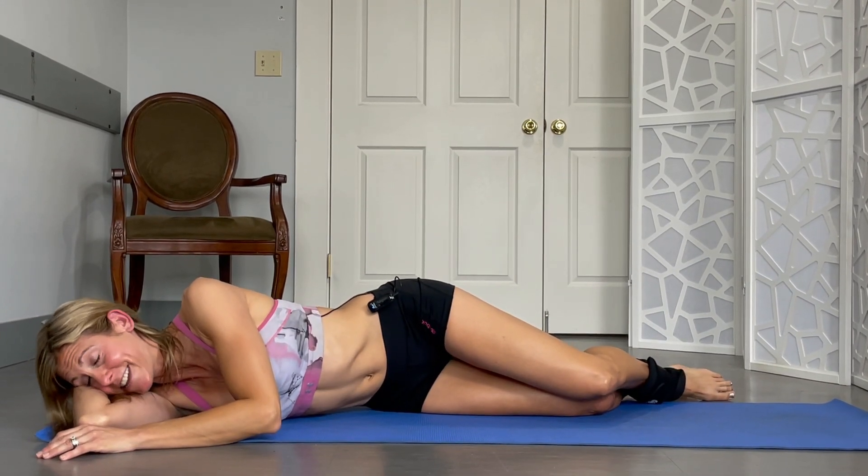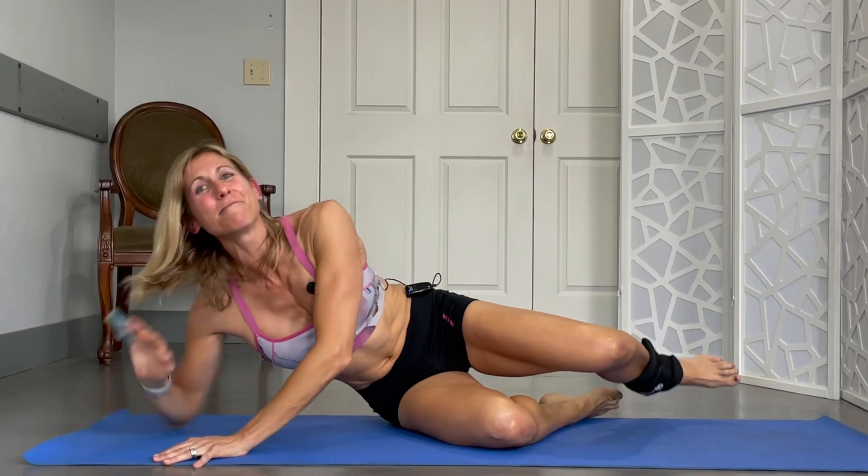Then you can let yourself flop — and there's nothing wrong with that. Thanks so much for tuning in guys, and stay tuned for more.